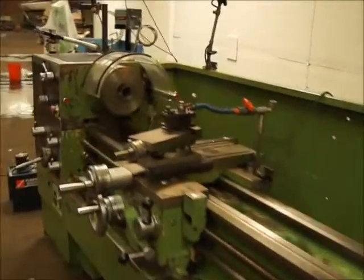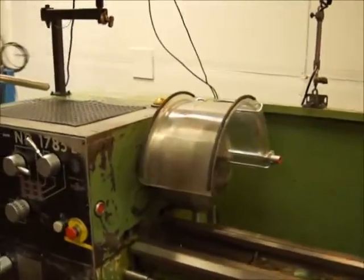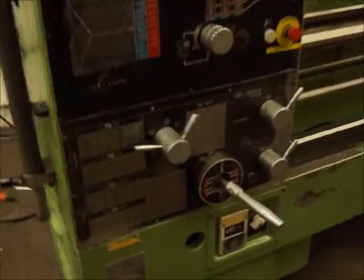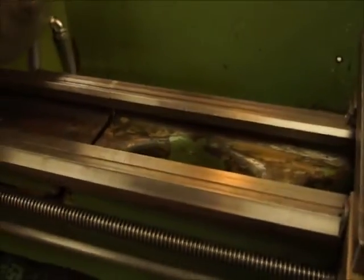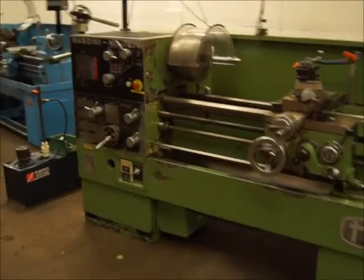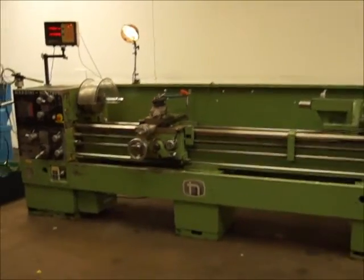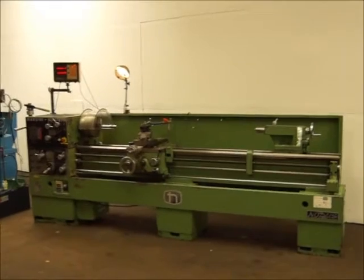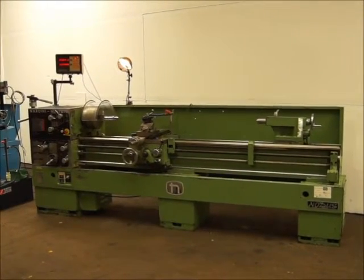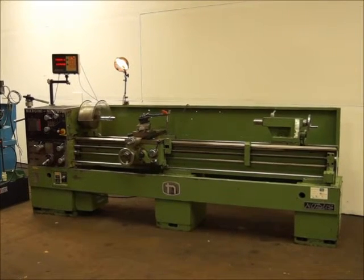We'll put the through hole on it — it's not a huge through hole, but it's got a collet closer on it. There is some scoring up by the chuck here; they must have did all their work up by the head. Overall, very nice lathe — Nardini, an ND1785E.